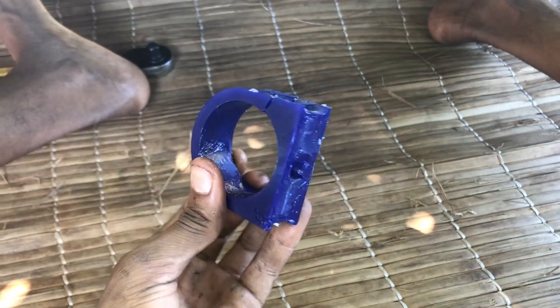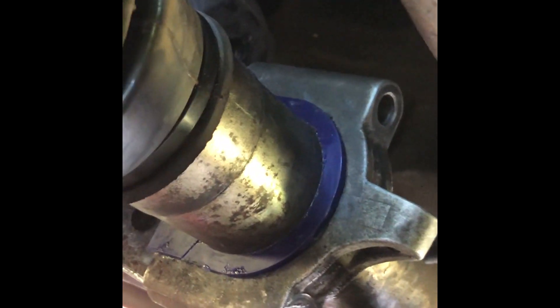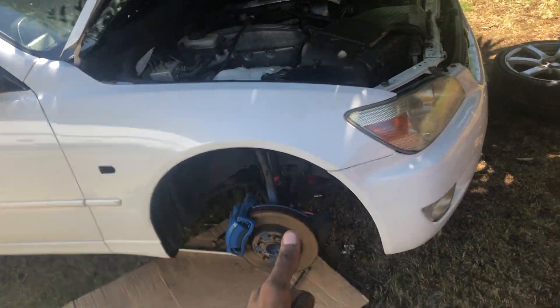The one from the passenger side is greased up — now it's time to insert it back to its position. The only thing you have to do is install it back, then reinstall the bolts and the job is finished. You just have to un-jack the car, put your wheels on, and drive your car safely. I've got the bolts all inserted, everything tightened up, and the job is done.